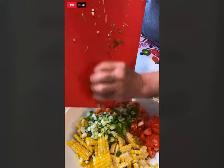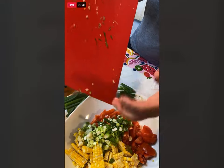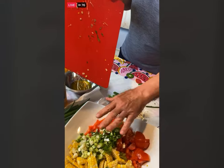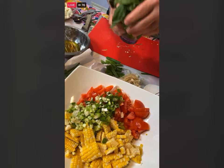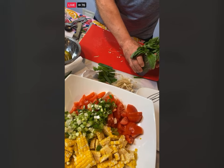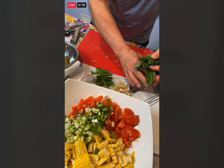I'm putting the scallions in here. If you don't like a strong onion flavor, just put half the amount in. I'm going to take some fresh basil — you can use up to about one and a half cups. I like to just put it right into a glass with some water. Take these big stems off just like that.